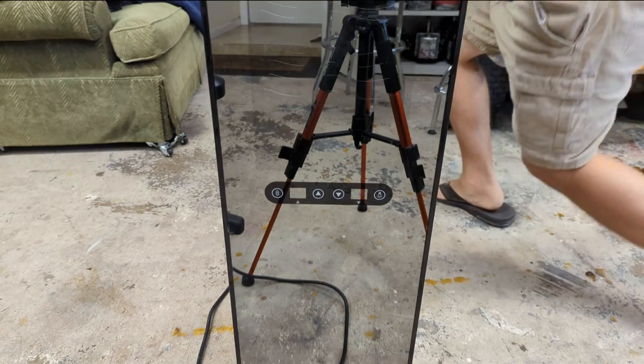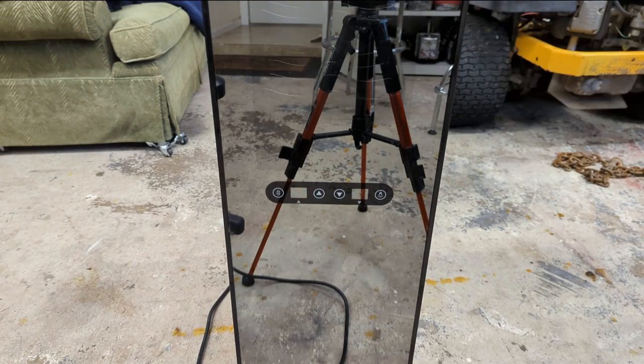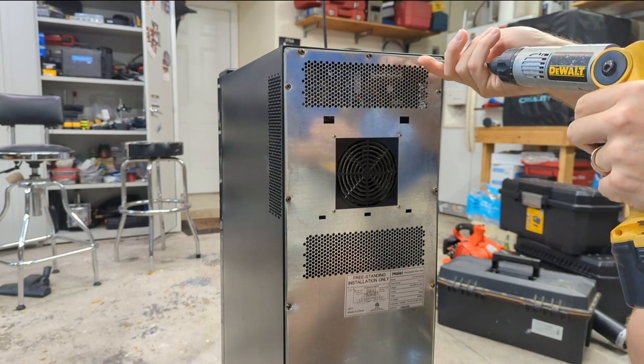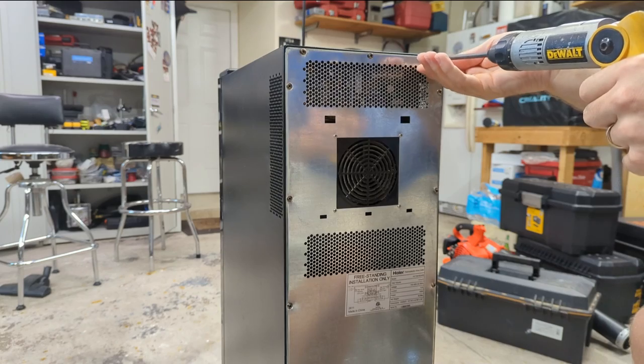Let's take this back cover off. I'll unplug it and take the 97,000 screws that seem to hold it on.